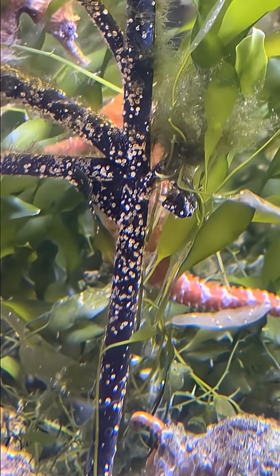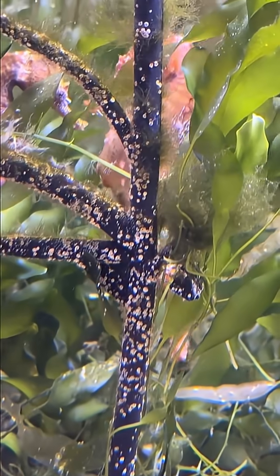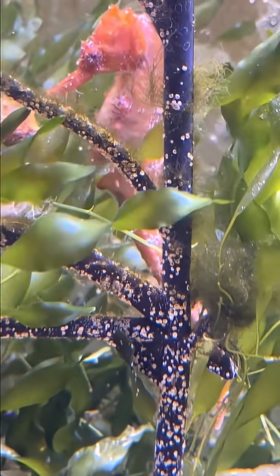Hello YouTube friends. Welcome to part 10 of preparing and caring for large seahorses. Today I'm going to talk about the acclimation process.